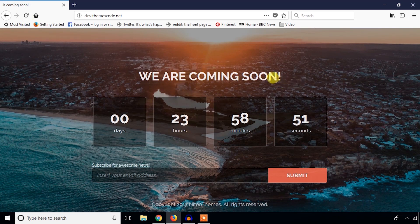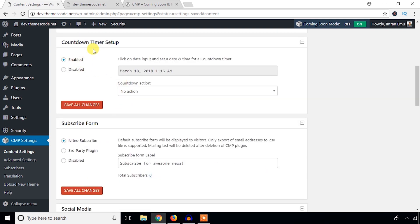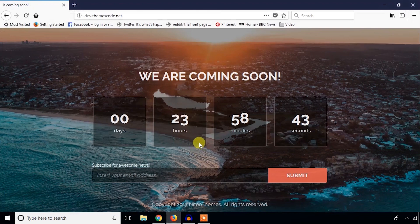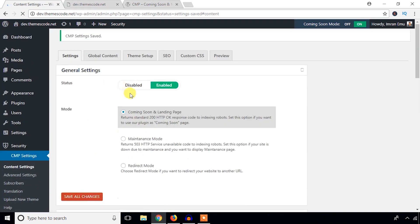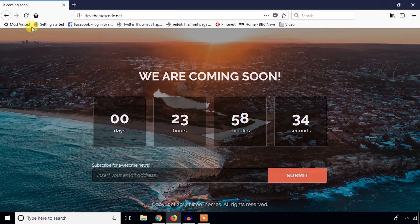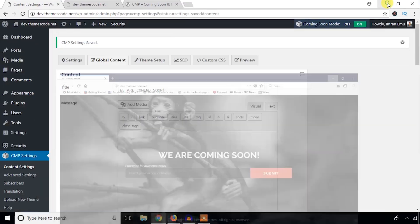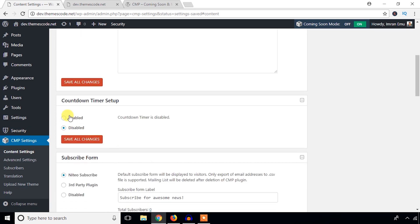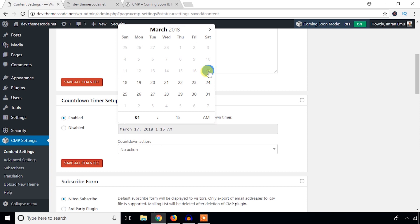You can enable or disable the countdown timer. If you don't like it, just disable it, hit Save All Changes, and refresh — it's gone. I like it though, so I'll enable it. You can also change the countdown date here.